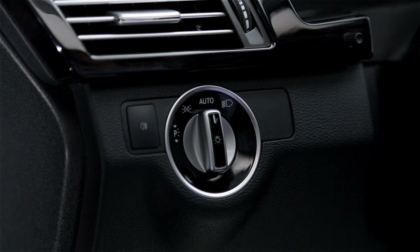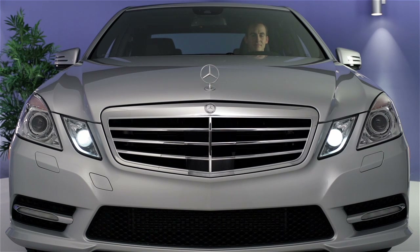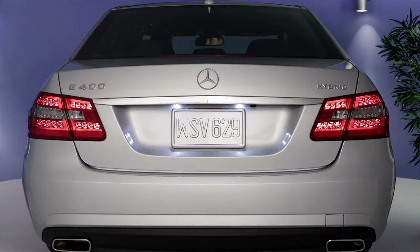Turn the switch one position to the left to illuminate the parking lamps and tail lamps. In some states, it's illegal to drive with only the parking lamps on.